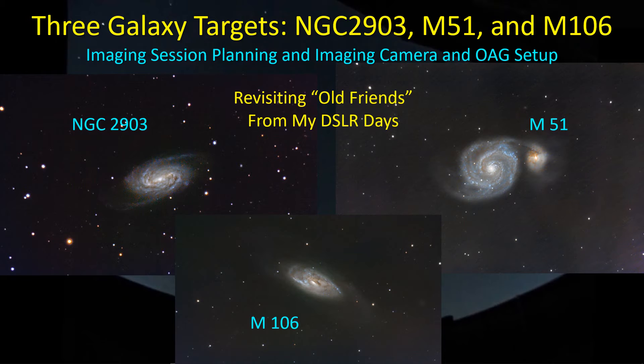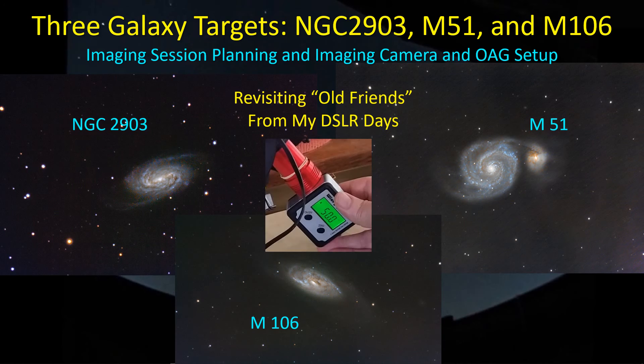Normally I won't bore you with these setup videos every time I go out and start tackling a target. But this time I want to illustrate the use of a piece of equipment I bought that helps me more accurately set up the imaging camera and the off-axis guider — a little digital angle gauge that I found to be fairly useful. So let's get started.